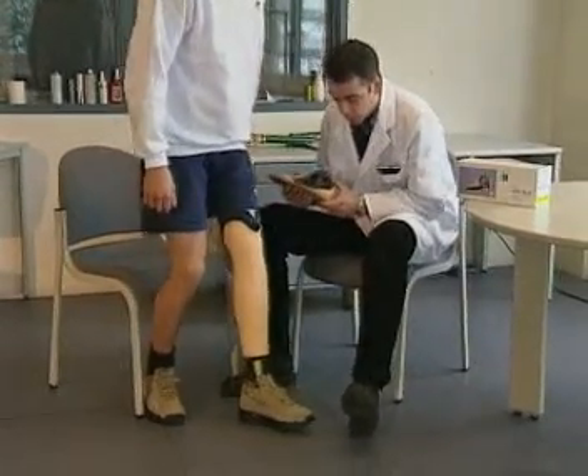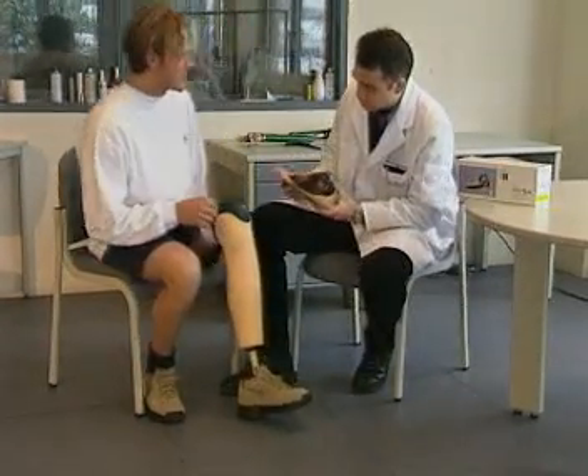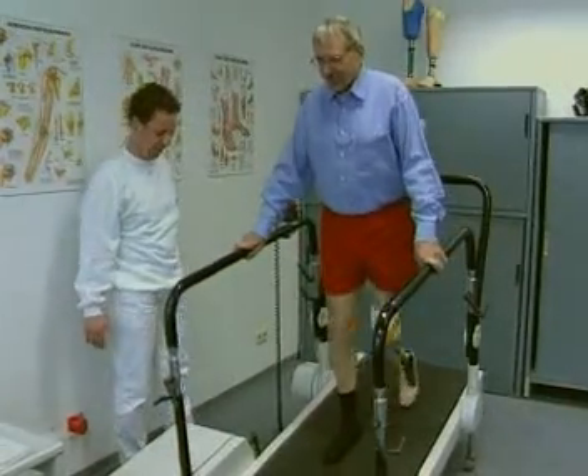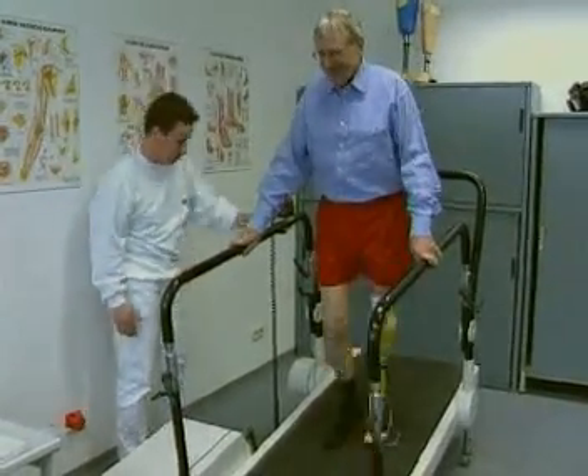Patients like the dynamic resistance of the variable rate forefoot spring, which has been designed to provide optimal function suitable for a broad range of activities and loading.